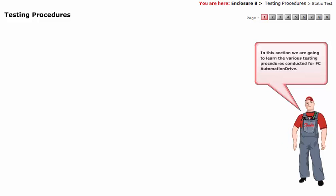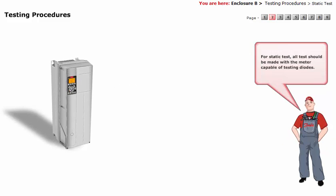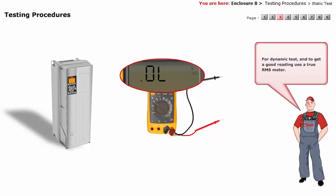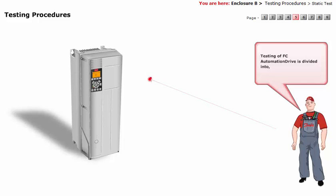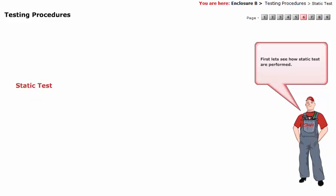In this section, we are going to learn the various testing procedures conducted for the FCU Automation Drive. For static test, all tests should be made with a meter capable of testing diodes. For dynamic test, and to get a good reading, use a true RMS meter. Before making any checks, disconnect all input, motor, and brake resistor connections. Testing of FCU Automation Drive is divided into static test and dynamic test.